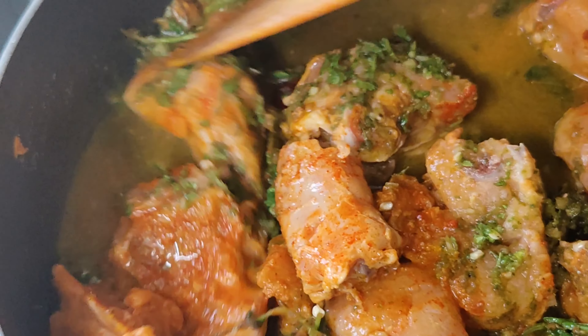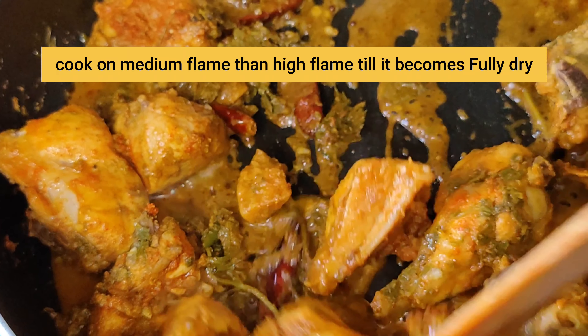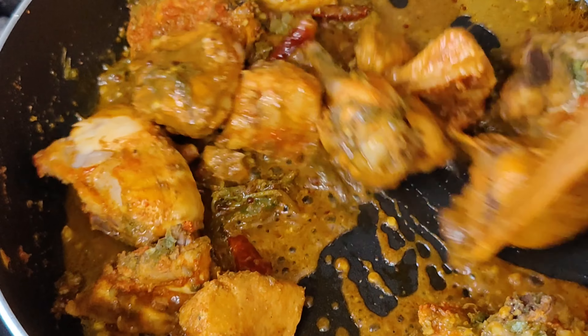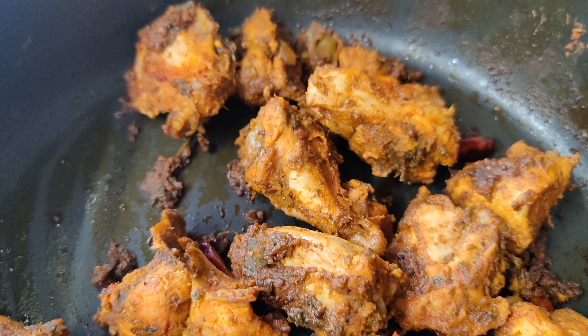In the next step, you have to add a puree and mix it well with the lid on. First we will cook it on medium flame, then we will take it to high flame. This will dry well, as you can see in the picture.